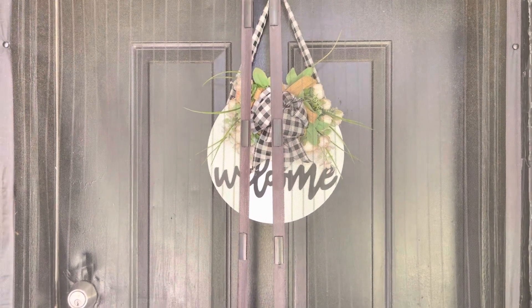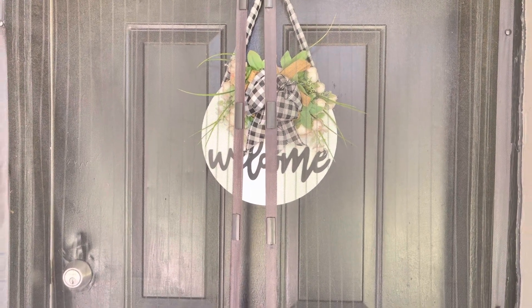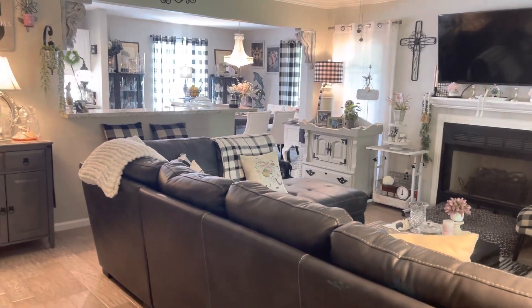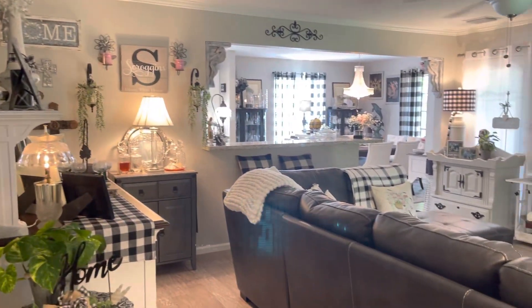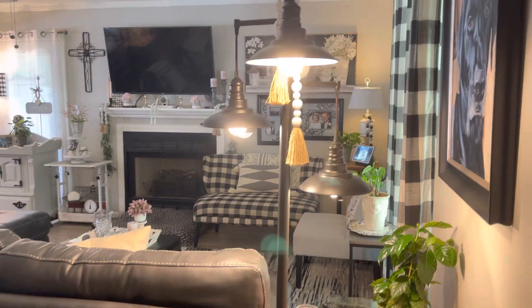Hi everybody, it's Carrie from Carrie's Corner down in Texas. I had a request to do an updated home video, so here we go — coming in the front door. This is my living room, and I've got lots of DIY projects in here that I'm going to show you.